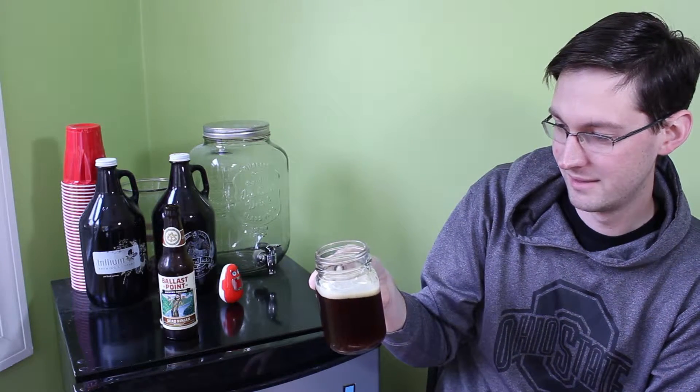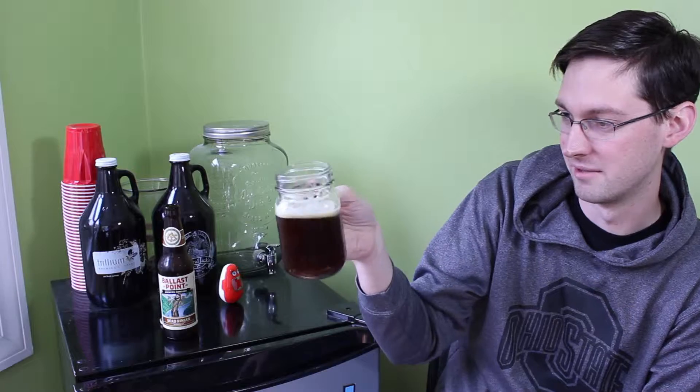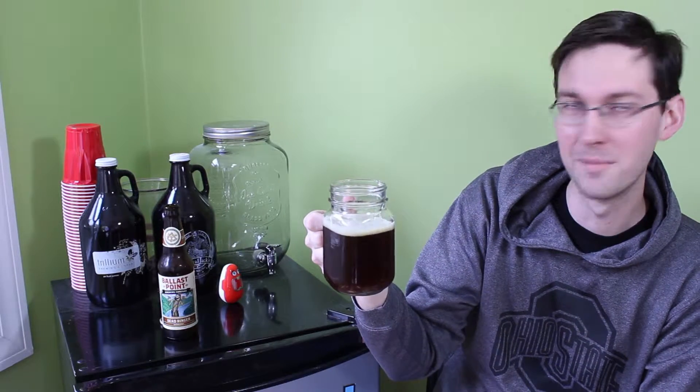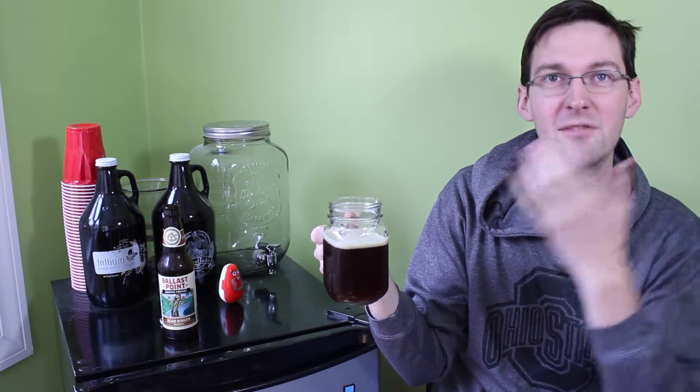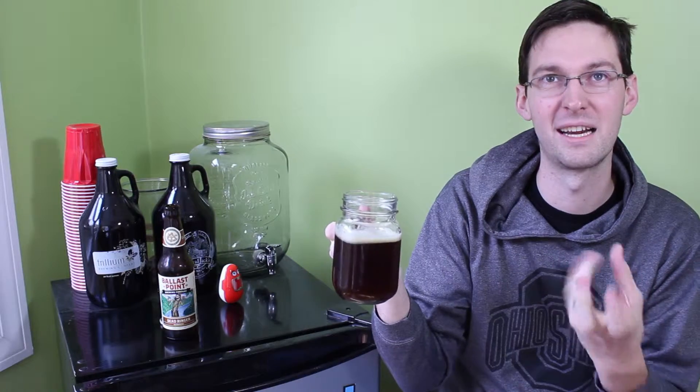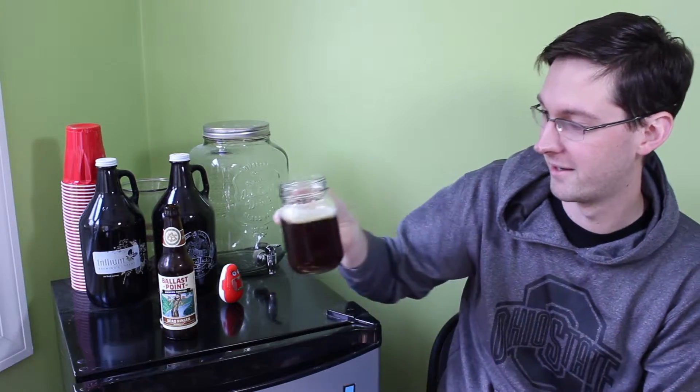I'm getting definitely a little bit of a caramelly note to it. It's very smooth. It's got that extra carbonation that makes it kind of go down smoother, a little bit thicker, creamier. Like the nitro beers, if you ever have one of those — it's like a creamy taste to it. That's what we've got going on.